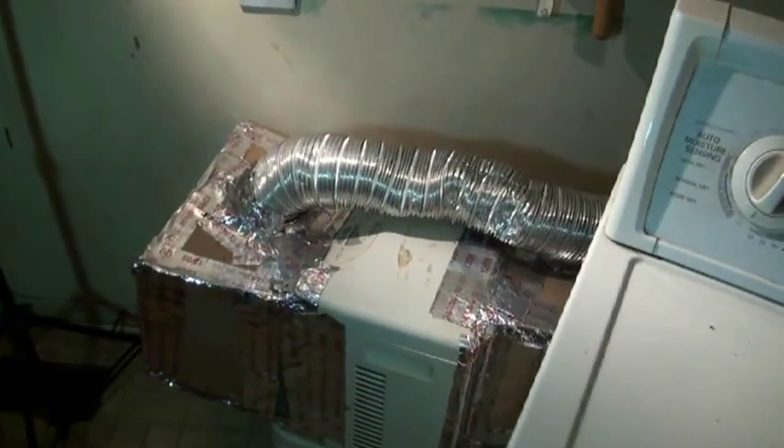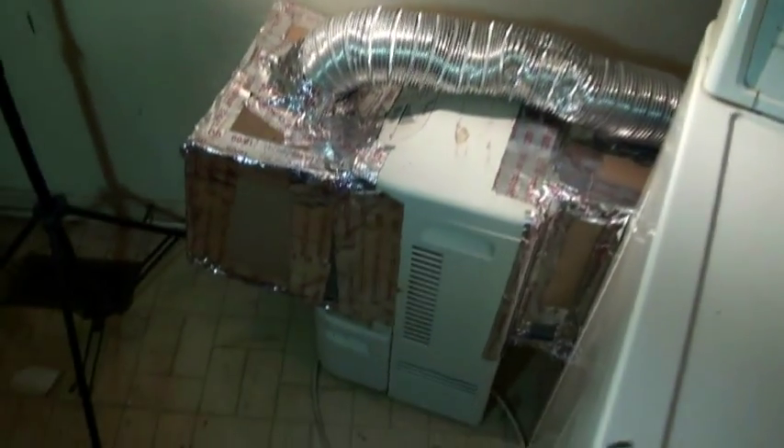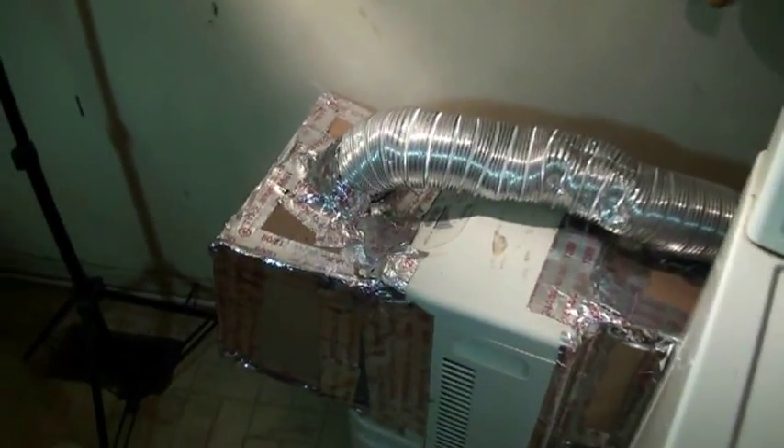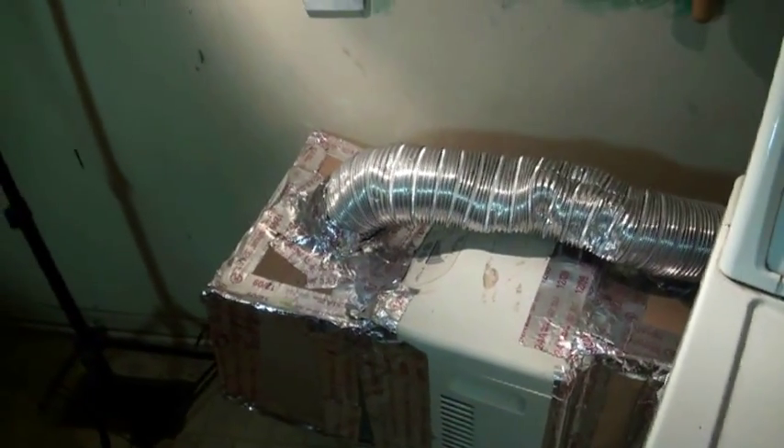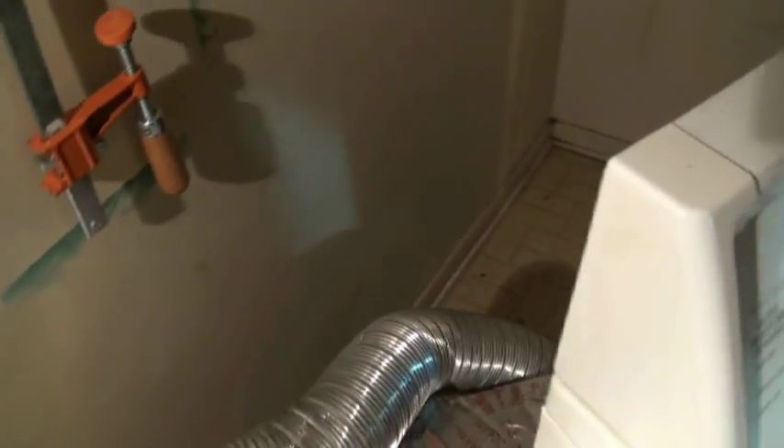We're coming around the dryer now, and we can see the dehumidifier sitting down on the floor beside the dryer. As I bring this camera around, you can see that the dryer is still plugged in back to the 220 — it has a 220-volt motor — so it's still plugged in, but the dryer is not attached to the vent.